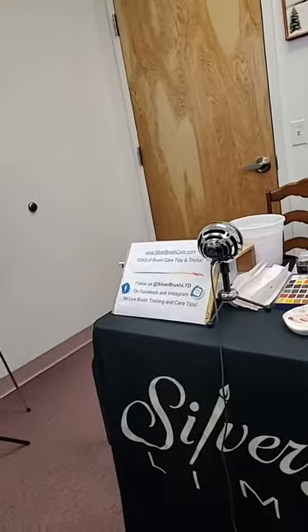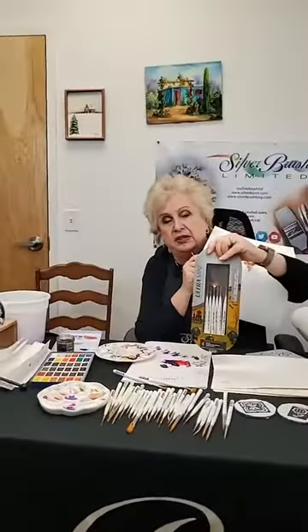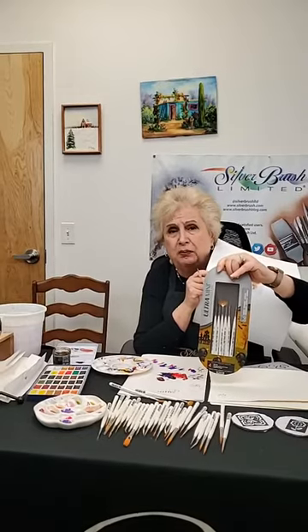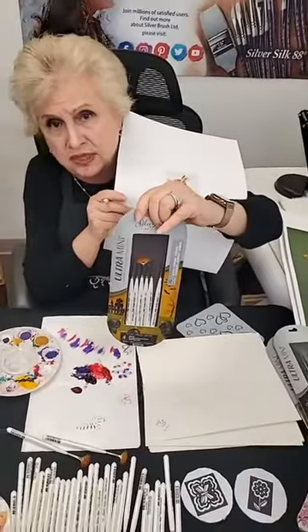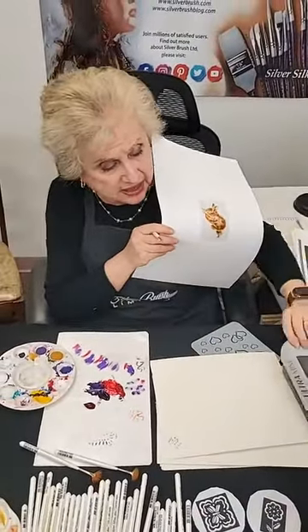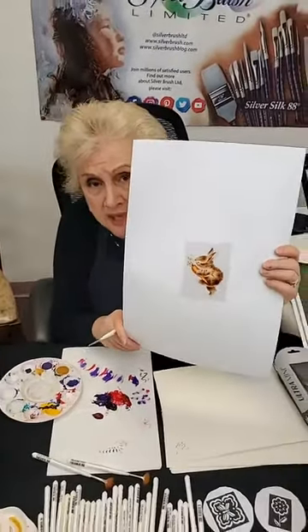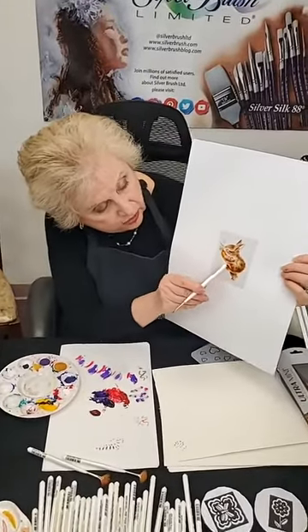First of all, I want to show you some of the new packaging. We've completely repackaged the entire series with beautiful new designs given to us by none other than Peggy Harris. Because if there's anyone that knows how to paint detail in very, very small miniatures, it's Peggy Harris. Here's one of the packages with one of her designs — notice how minute and detailed it is.